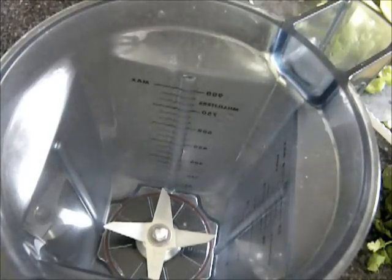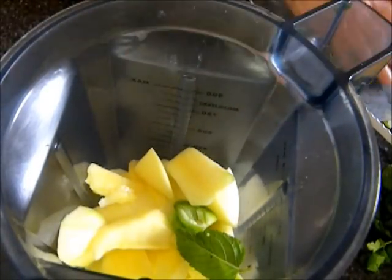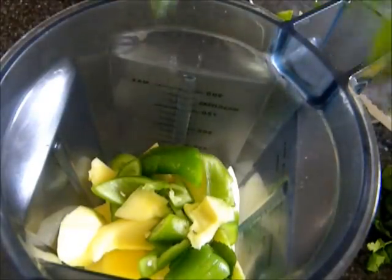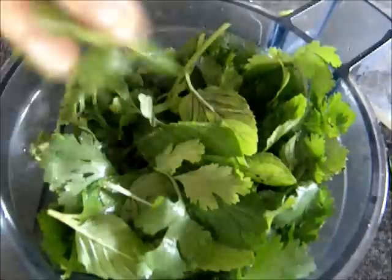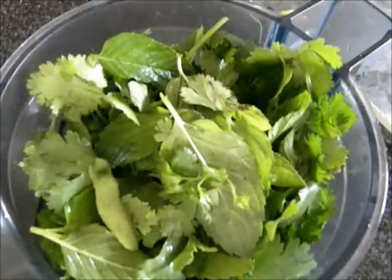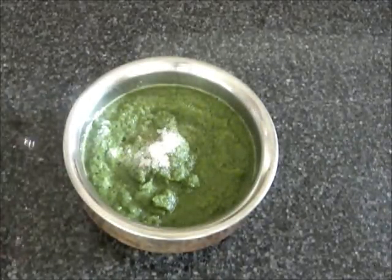To a blender jar, I will add the chopped green mangoes, some chopped green chilies to taste, the washed mint leaves with the stalk removed, and some cilantro also washed, removing the ones that were very thick. I will add just enough water for it to grind — I don't want it to get too watery. Add a teaspoon of salt or to taste.